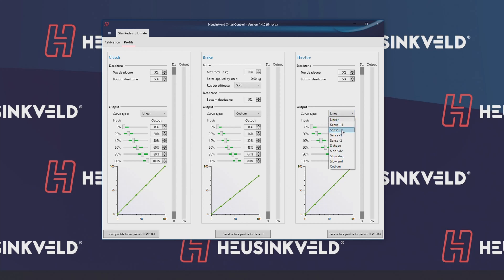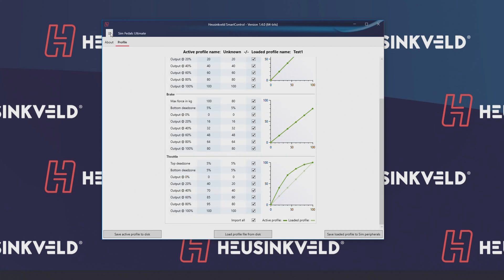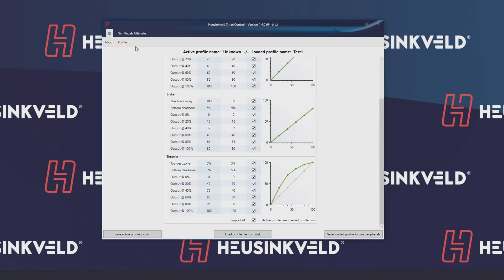Let's make a small change and also change the sensitivity of the throttle. All you have to do is save the active profile to pedals on EEPROM — the button at the bottom right. And to save it as a profile on your computer to use again later, you go to the top left, click on the icon with the three bars, and click Save Active Profile to Disc. A Windows Explorer screen appears where you can give it a name and choose where to save it. Click Save, and that's it.